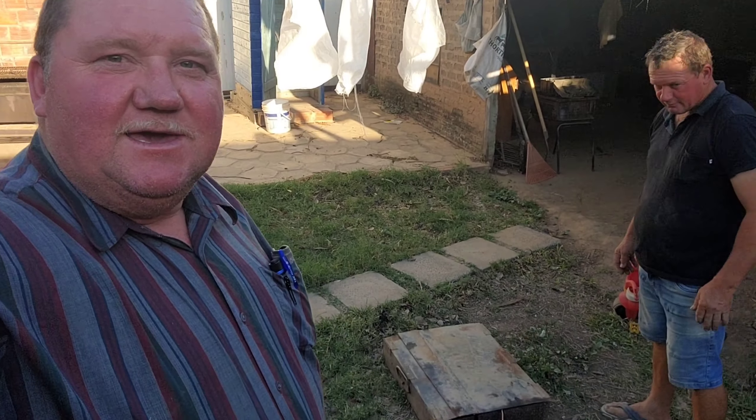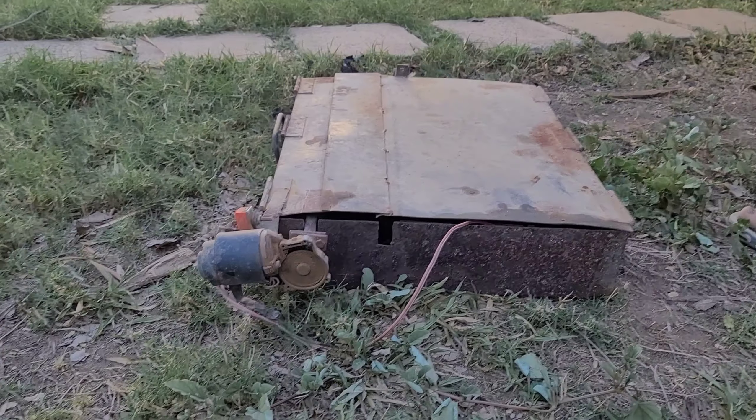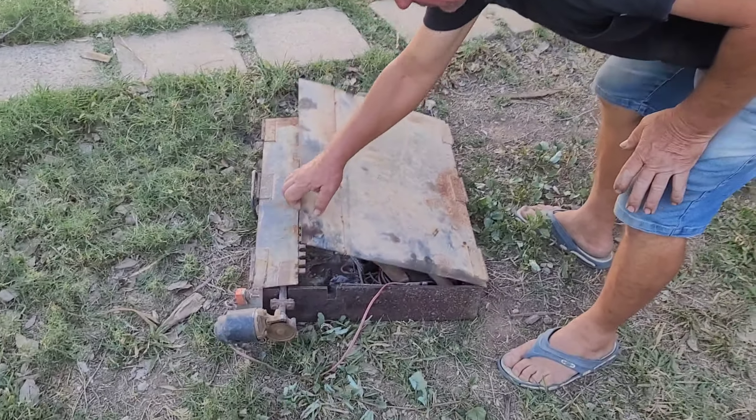Good day ladies and gentlemen, welcome to Redneck Lifestyle! We are going to make a barbecue — this is very neat. I'm going to show you guys what we're going to do, how we're going to do a barbecue with a grill. This is a grill — you can see how flat it is.